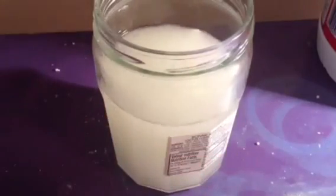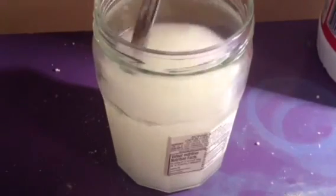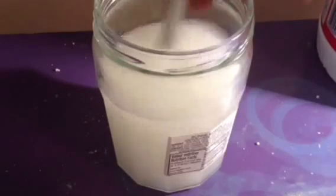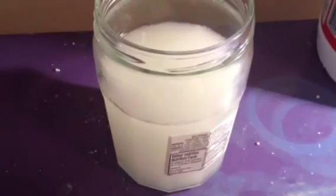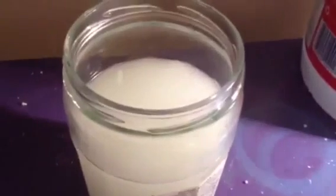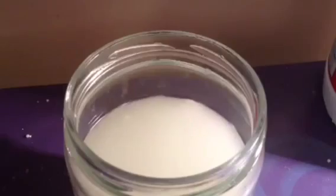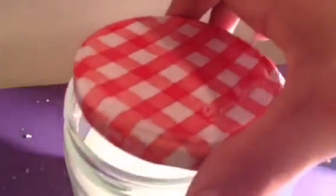I'm actually doing this experiment in my basement where it's cold, and it won't keep it from exploding. Just mix that up. You can put the lid back on — just to give you a closer look, here's what it looks like on the inside. Don't screw the lid because it is actually producing gas, so just leave it on there like that.